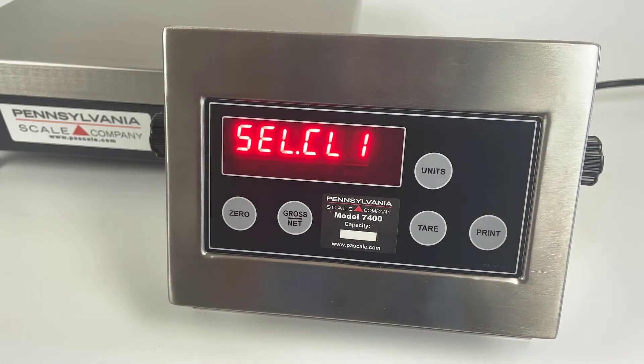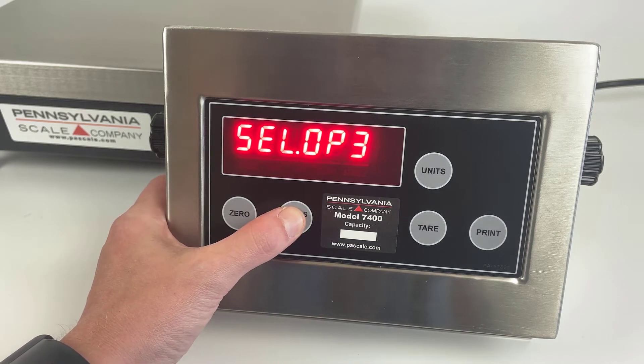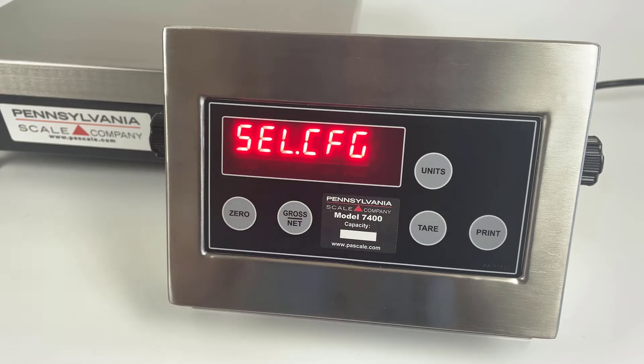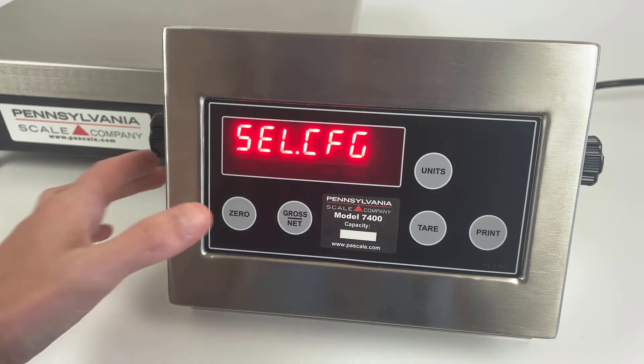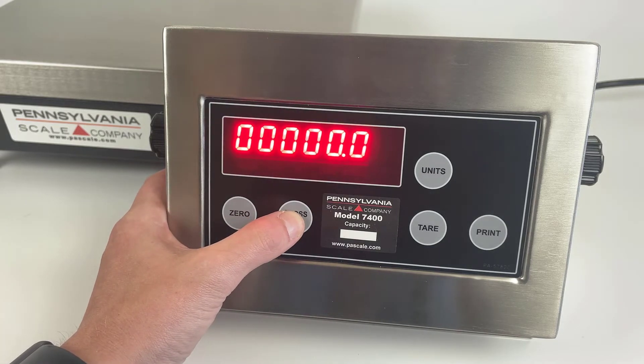Then press print to enter the menus. The gross net key scrolls through the available menu options. First we'll enter the SEL.CFG menu to check the capacity and resolution. Press the zero key to enter the menu.